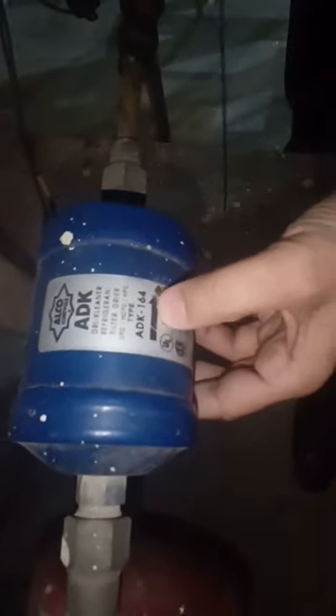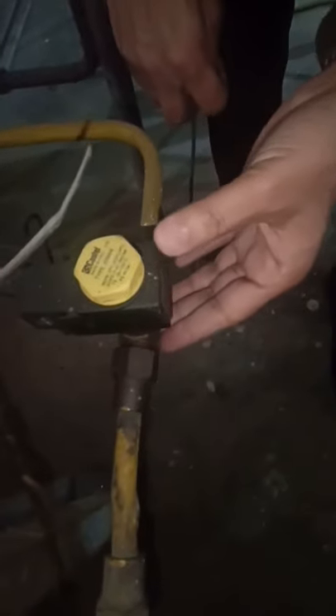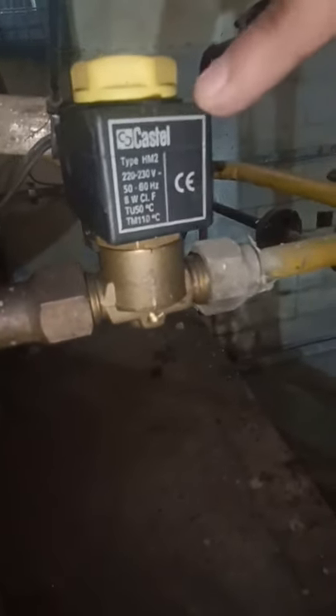After this valve we are having the filter dryer unit. The function of the filter dryer is first to filter out any dust, dirt, and debris from the refrigerant so that it does not choke the expansion valve, and the dryer component removes any moisture present in the refrigerant. After the filter dryer we are having a solenoid valve, which is an electrical valve of NC type — normally closed — that will only open when it receives an electrical signal when the compressor system is switched on.